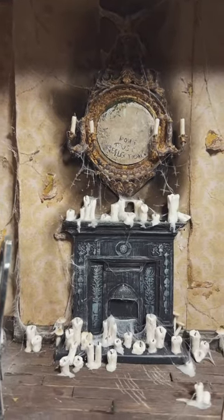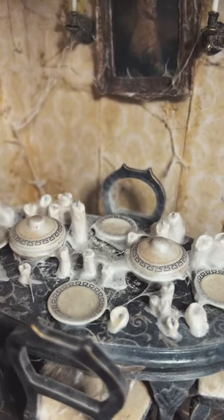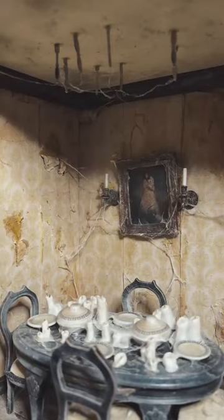It really does add so much to the room. I especially love the look of it on the table — it's really giving the Miss Havisham vibes I was going for, and now all that is left to do is take the final photos.